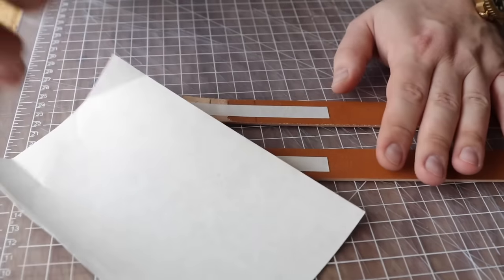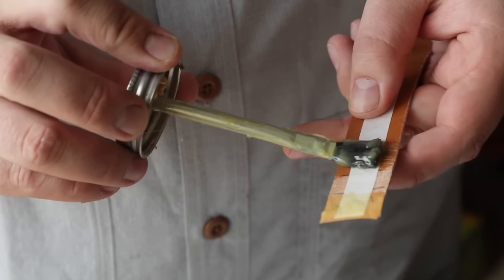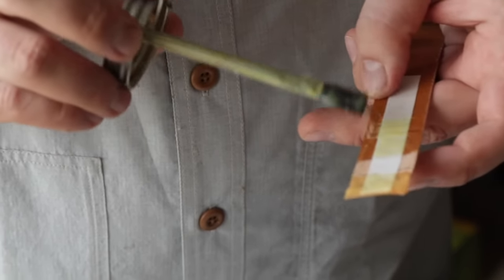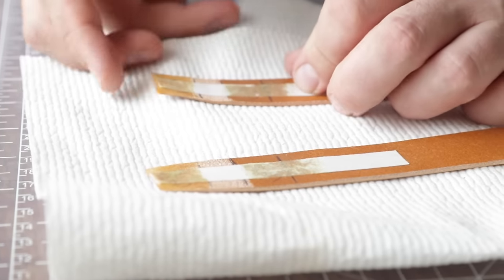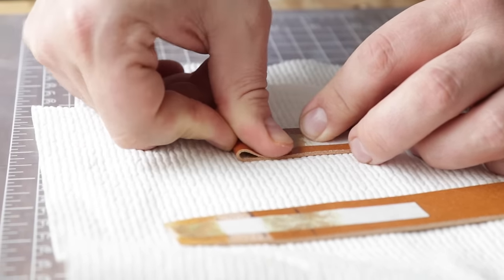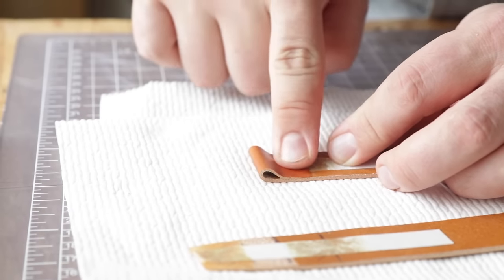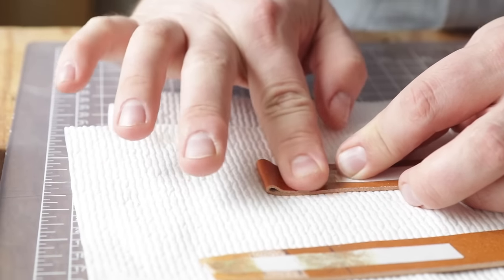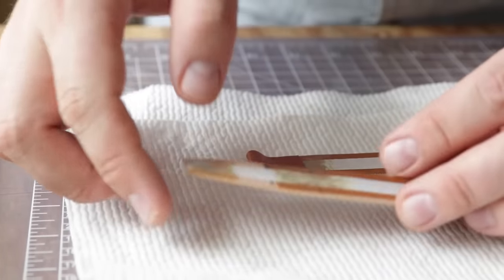We're ready to glue. Once our glue is dry, we're just going to take these and fold them over - we drew that far line so we know where to stick this to. Because we skived nice and thin, this is going to lay down and stick no problem. We're going to do that to both of these.